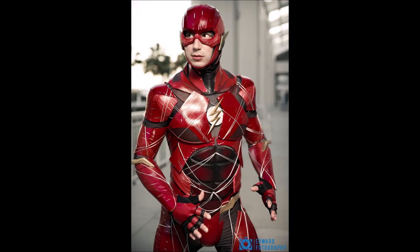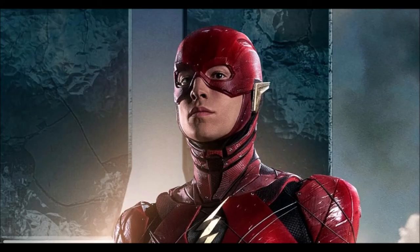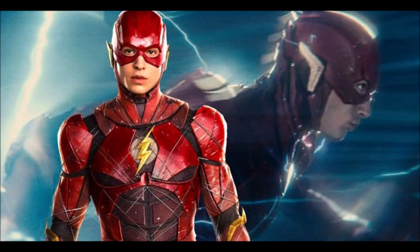He will now have an actual suit, and I do gotta say I actually kind of like the Flash's suit in Justice League — I thought it was a really, really nice look, it looked really cool to me anyway. This new suit could look and be more streamlined and not as big and clunky.